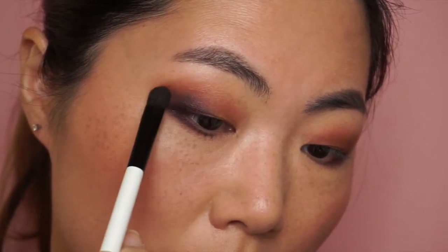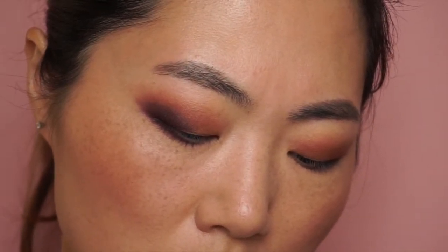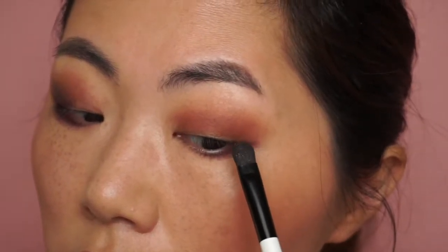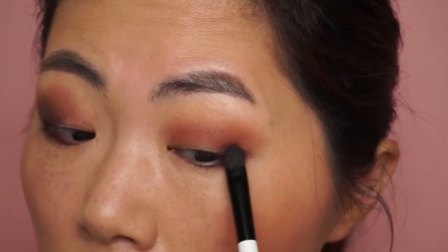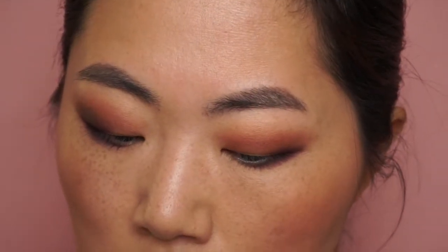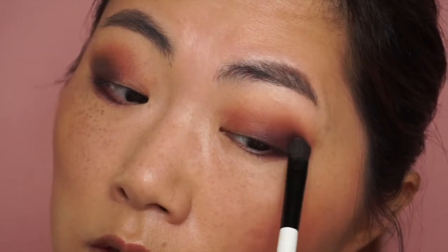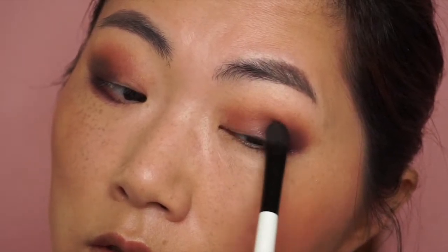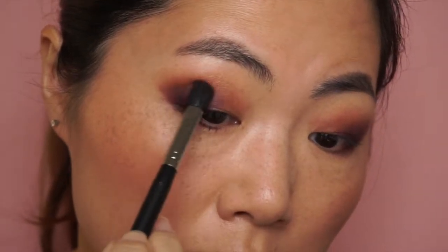You can also go with your finger for a more impactful application, but I use the brush today. You place the product here using small dabs like this — with this product we don't want to swipe it — then blend it a little bit more.